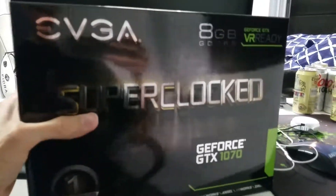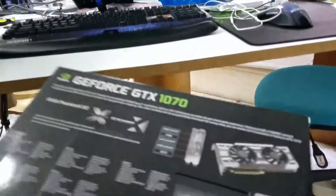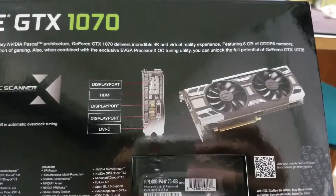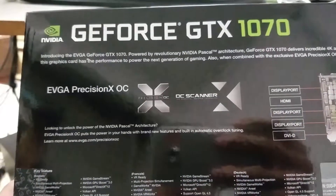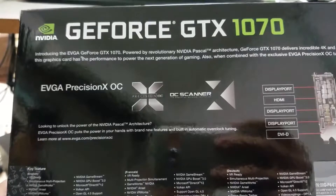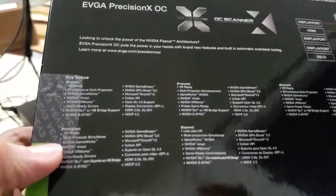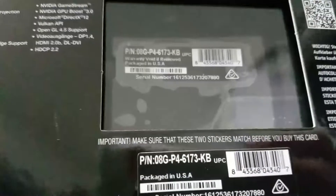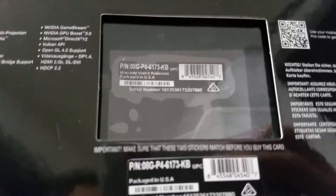Alright, let's open this thing up and see what we got inside. I'll show you the back here. Precision overclocking — I probably won't be doing any overclocking. This card is beast. Before this I had a GTX 680. Little teaser window right there. I think that's the back plate.